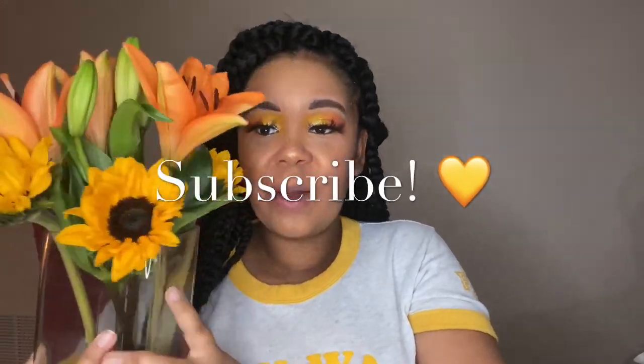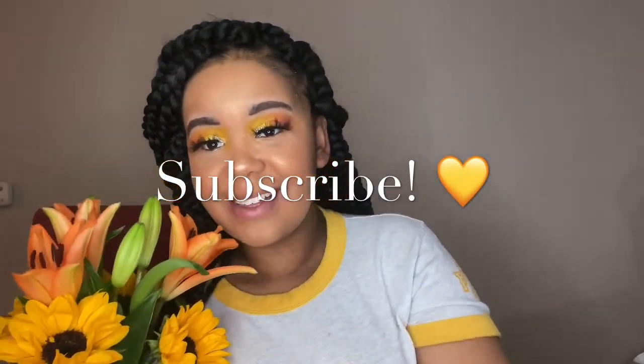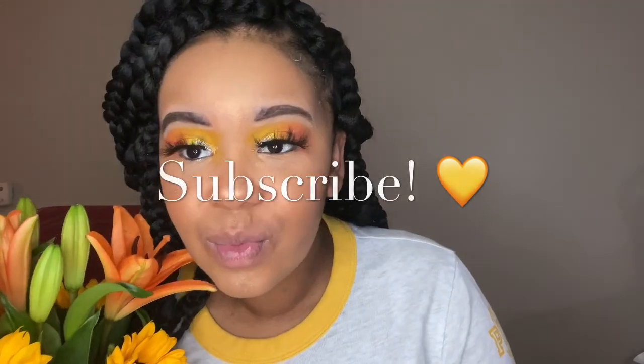I just added some lashes — these are mink lashes that I ordered, which are big but pretty. And there's my inspo! Don't forget to subscribe and see you in my next video.